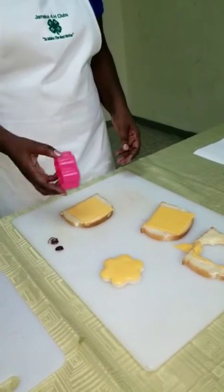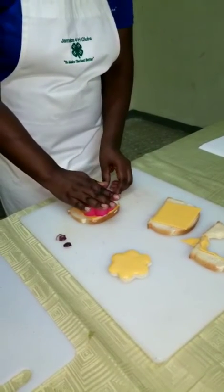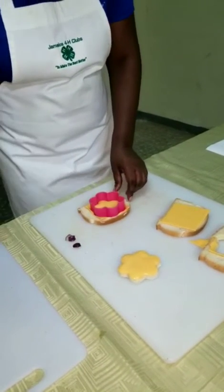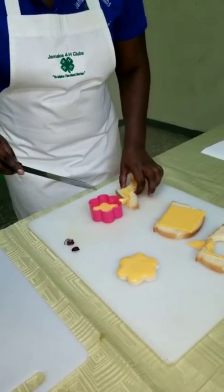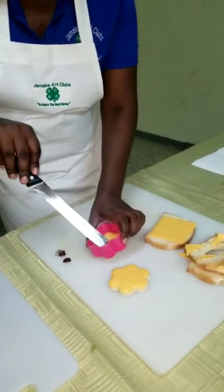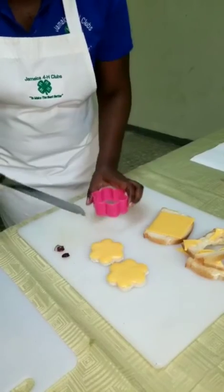Now you're going to insert your cookie cutter, then make a little twist, using your knife just to cut the bread. Use the tip of the knife just to ease it out.